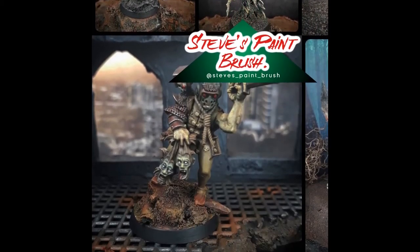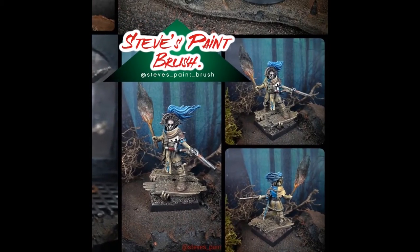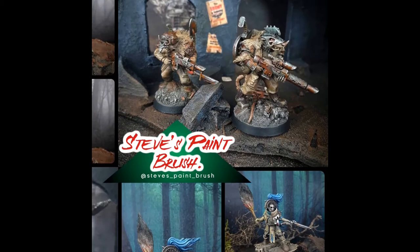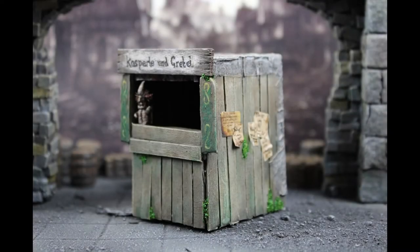Hi folks, Steve here and welcome to part two of this video where I'll show you how I paint the creepy puppet stand that I built for Mardheim. If you'd like to see how I built this, don't forget to go and check out part one - I'll put a link up in the corner now for you.